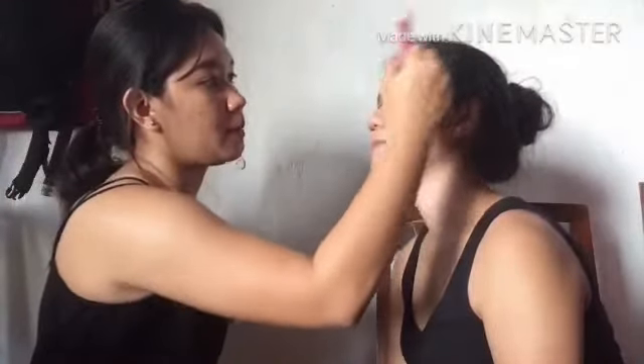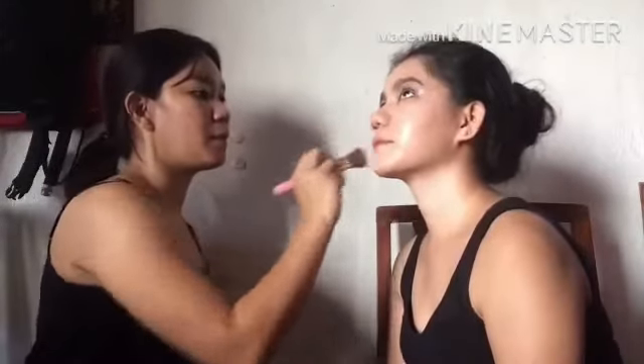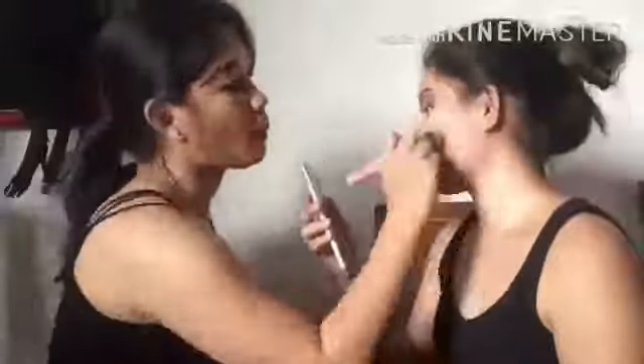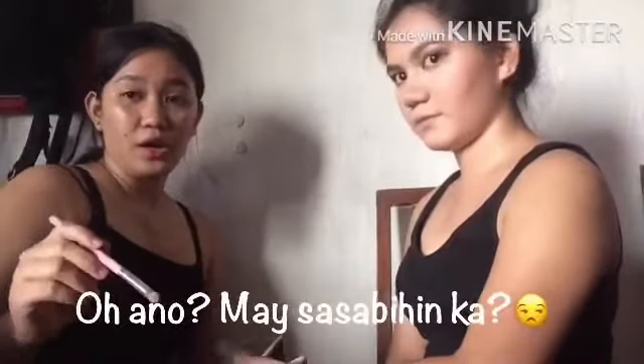I'm going to brush. Next is contour. We're almost done — I'm just going to put a highlighter on her nose, kasi alam niyo naman, masyadong chubby rin yung nose niya.